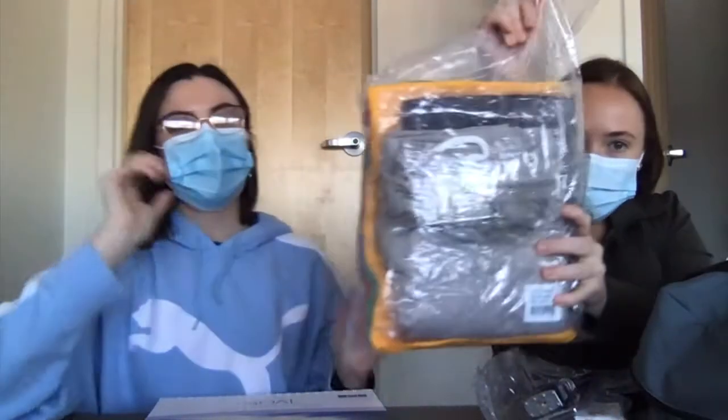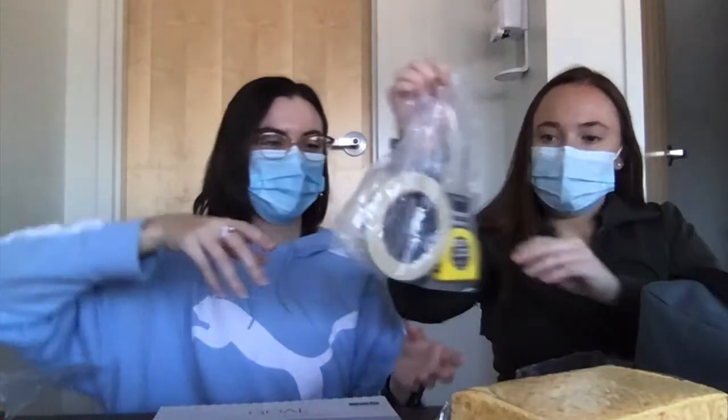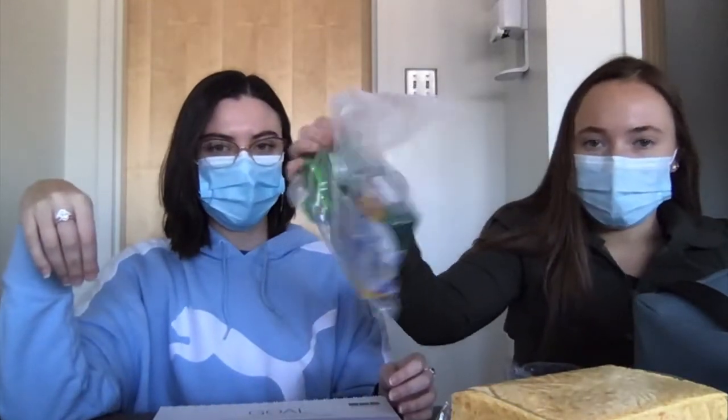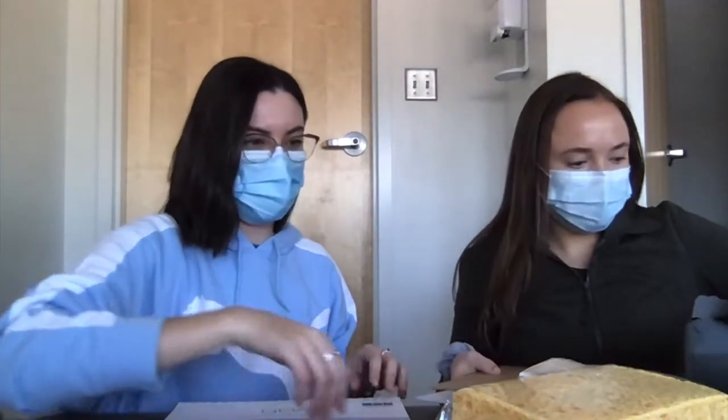So we got some sponges, a timer — it comes with a timer — some clothes, a pocket, another sponge, some tape, cutting and crayons, a block and key, some Play-Doh, some utensils, a tennis ball, some worksheets, a clipboard, and then the score sheets.